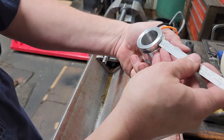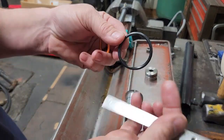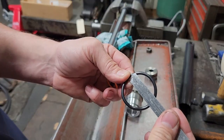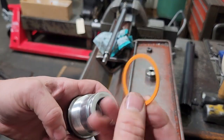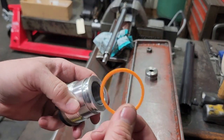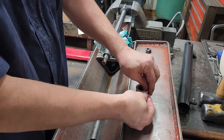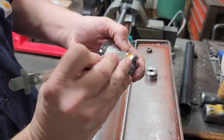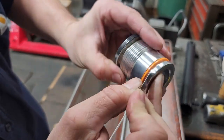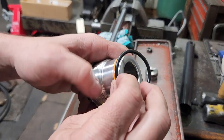This backup does not have a concave on either side, so it can go on in either direction. Put it on first, basically roll it around until it lays flat. Then we'll take and put our o-ring on next.